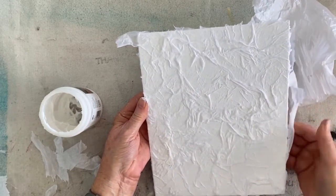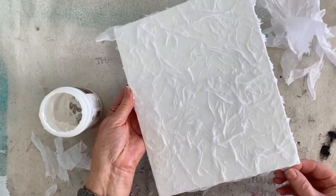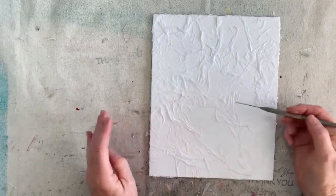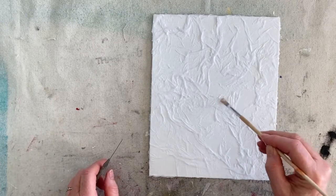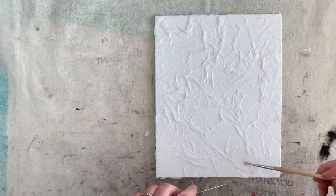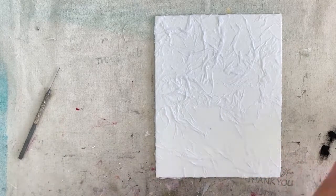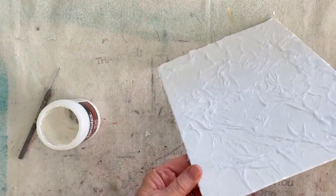When working with stretched canvases, I would definitely work over the sides as well, so that when you look at your project from the sides you see the same as what you see on the front. Double check to make sure everything is secure - if it's not, you can poke a little hole in there, come in with a paintbrush, and pop that air bubble to check whether it's thick tissue paper or just an air bubble.